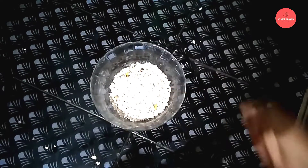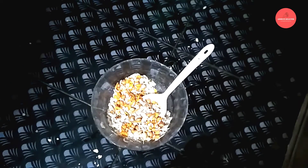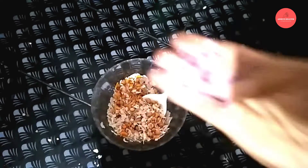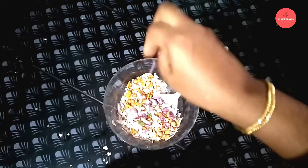I am using the spoon to make it easy. We will make a mix in the pan. We will make a snack. It is ready.